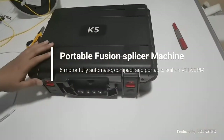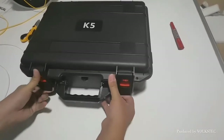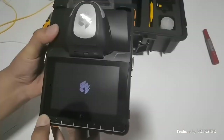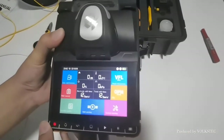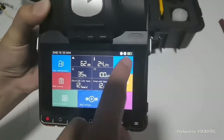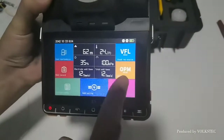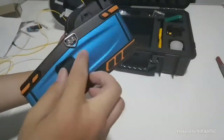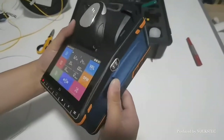Hello everyone. This is the 2021 new splicing machine. Take a look. This is the 5.5-inch touchscreen with the visual fault locator function and optical power meter. The machine is very small, easy to control.